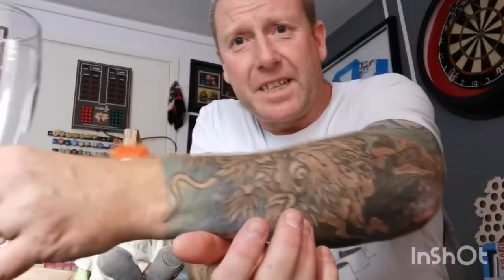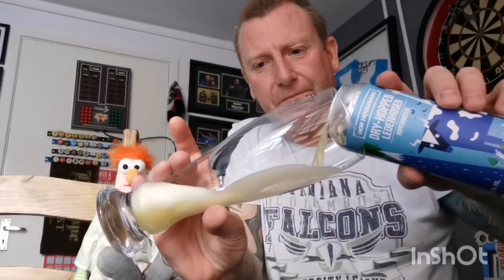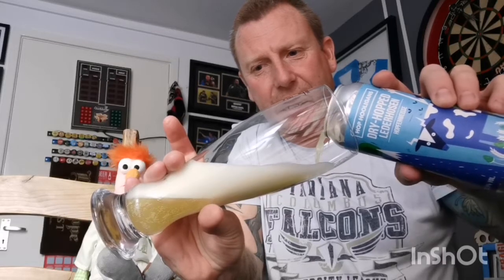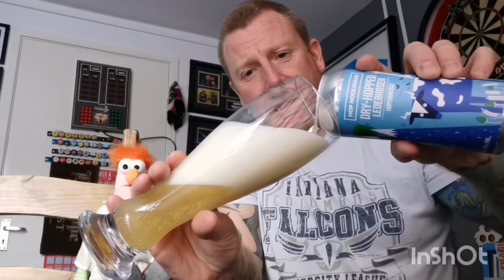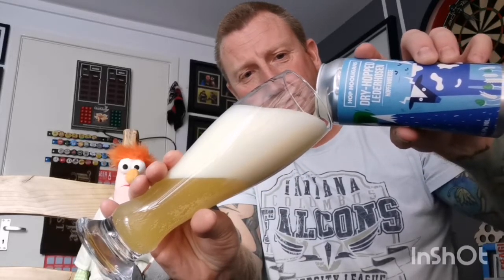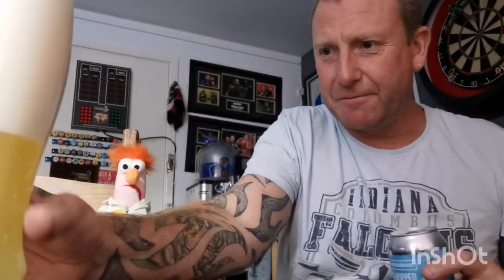Cracking hairdo pal. Anyway, let's get the beer out of the can and into a glass. Good old usual cock-ups — wow, that's lively! You do expect that from a wheat beer, they tend to be lively and have a big head on them. I think I'm going to have to let this one settle a bit.